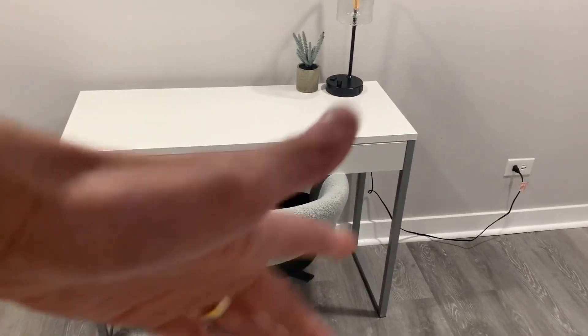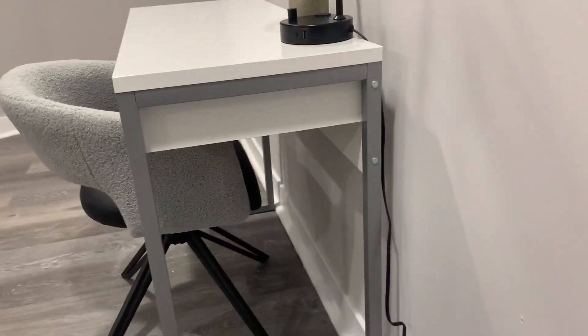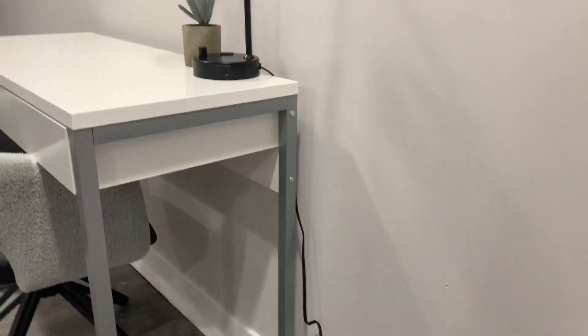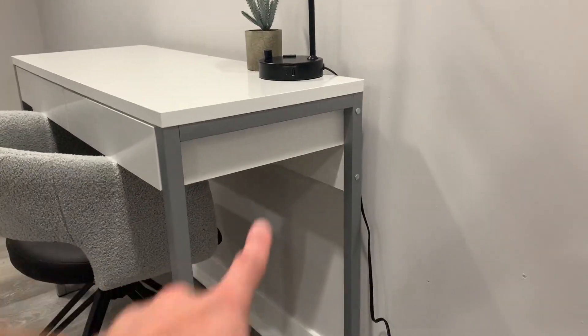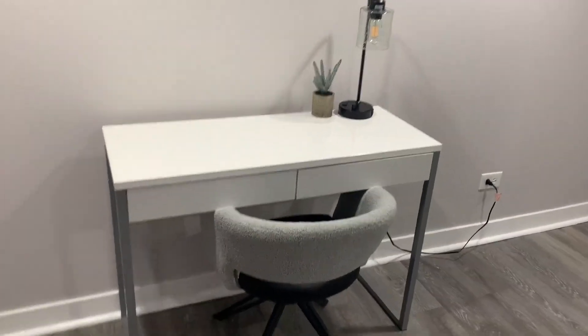You have room for a computer, other stuff, a lamp, a little desk plant. You've got legroom too. There's a white little board right there underneath, but you won't hit your knees on it — definitely good that they thought of that.